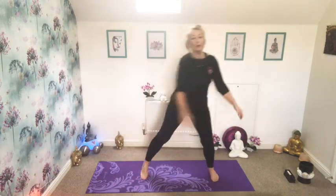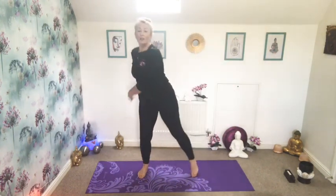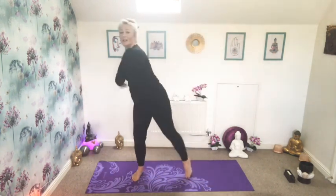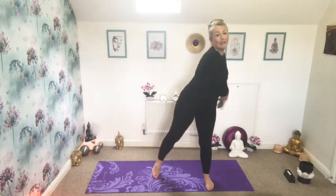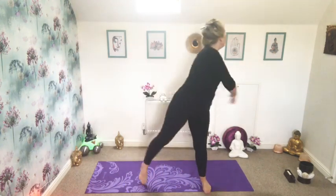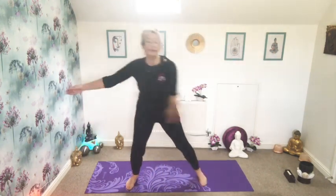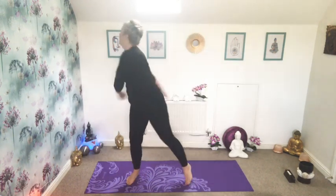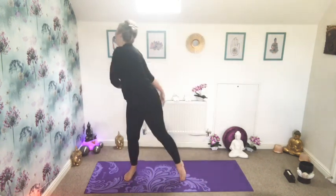Bringing the feet out to a wider leg stance, just transferring your weight from one foot to the other. Trying to relax at the shoulder and just letting your arms go round like a pendulum, releasing that tension in our shoulders. As you warm up you might like to take that twist a little further into the upper body. All the time listening to your own bodies and doing what's right for you.